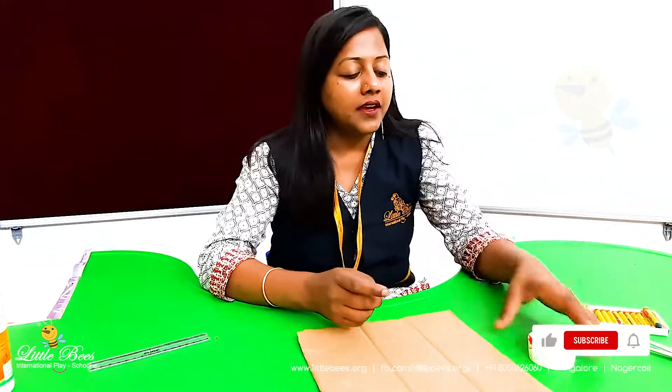Hello children, today I'm going to do another activity which is called crumpled paper painting. I'm crumpling the paper — everybody can use any paper at your home like a newspaper which is a waste, and crumple it like this.